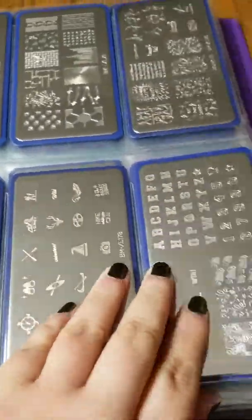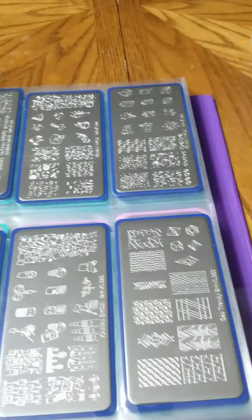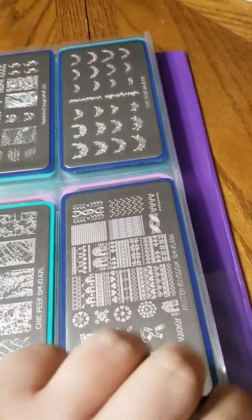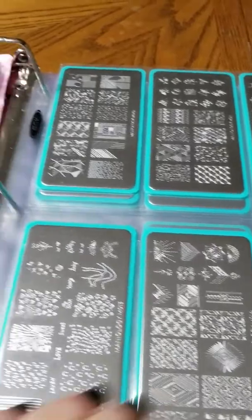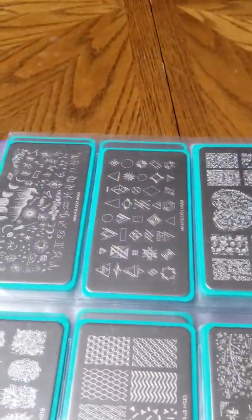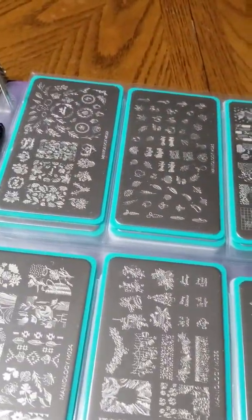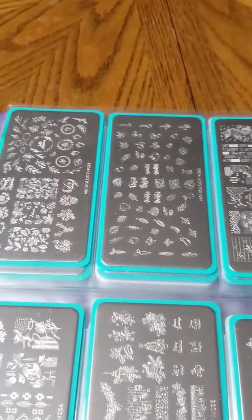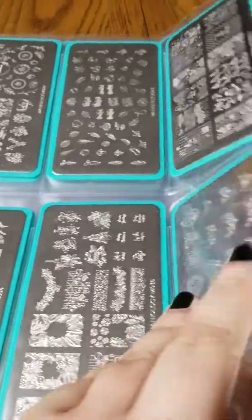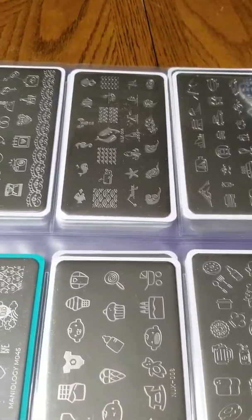I have my bigger XL plates stored in these sleeves. I do have quite a collection from Bundle Monster, which is now known as Maniology. Every single one of these has been organized by brand. Some of these are special limited edition because they come in the Mani and Me monthly subscription box, which I'm subscribed to.